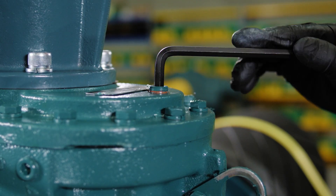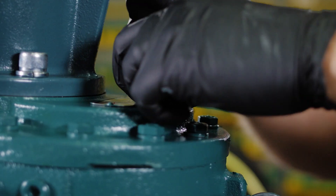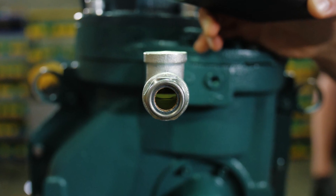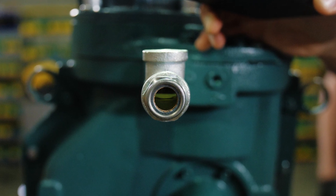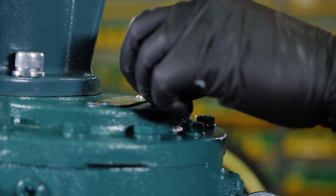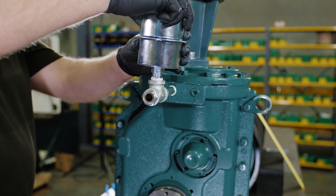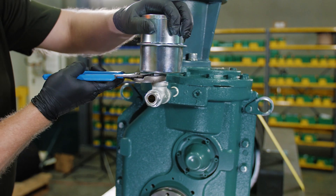Remove the plug from the fill hole located on the top of the gearbox. Add oil until it is visible in the middle of the sight glass. Reinstall the plug. Tightly install the breather into the pipe T.